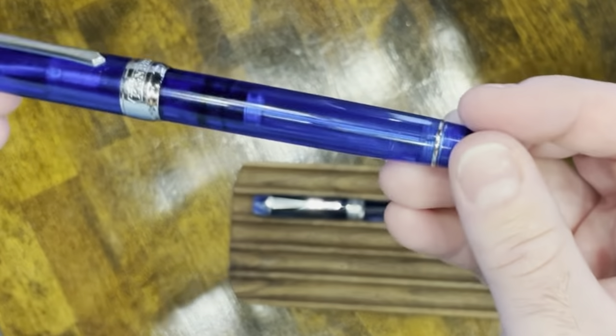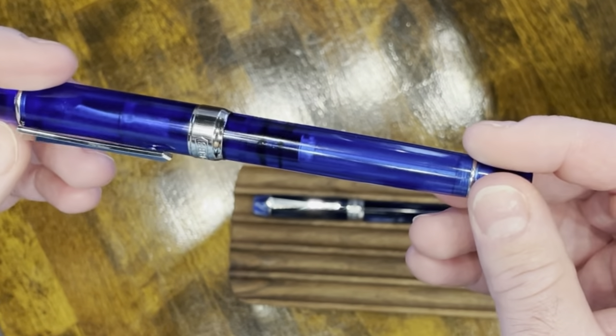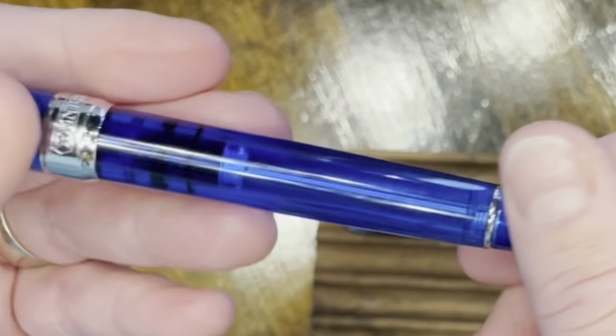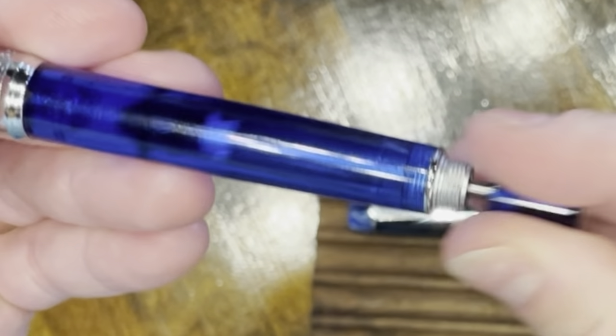The Infinite, on the other hand, is a nice variation on the blue seen in the Galaxy. This one is quite transparent, so filling it and seeing the ink level is not an issue.